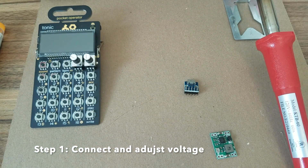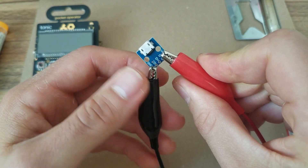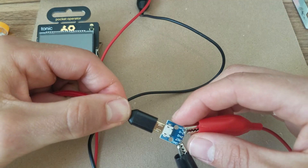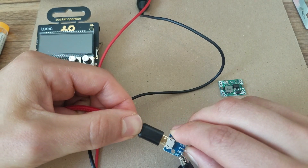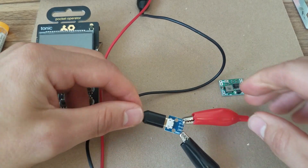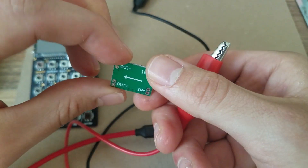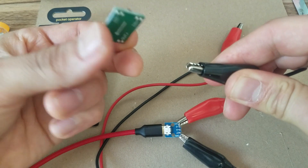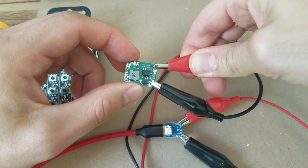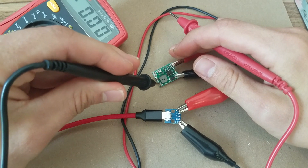First step is adjusting the voltage of your buck down converter — that's going to drop your 5 volts from the power supply down to 3 volts that the pocket operator requires. Go ahead and hook up your connections just like in the diagram, plug it into the wall, and adjust the buck down converter while it's connected to the wall.